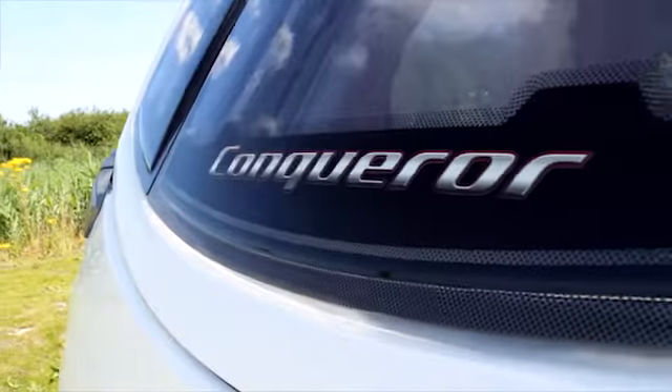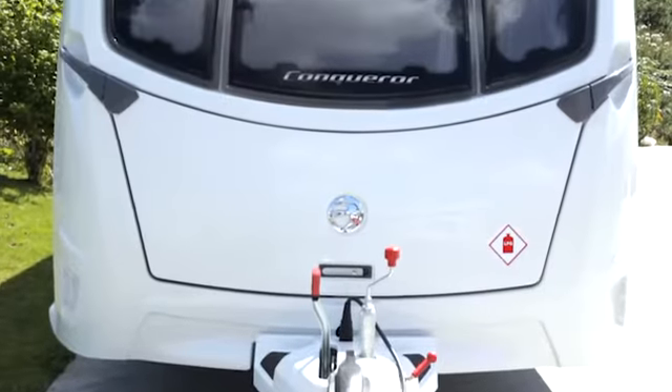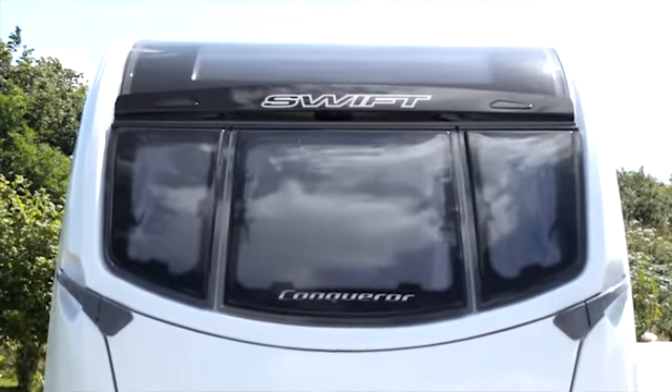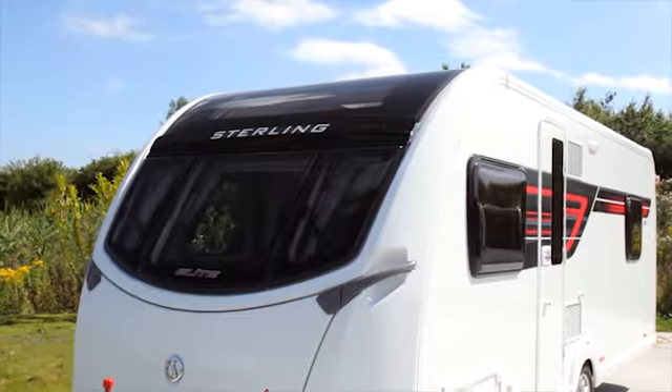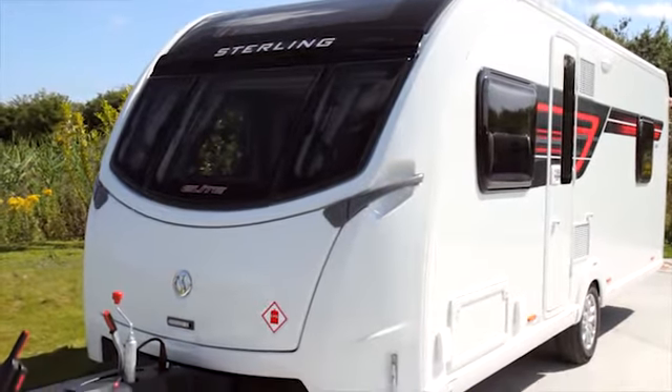I'm joined by Gary O'Brien. So Gary, the Conqueror and Elite ranges are well known for their high spec. Should we expect the same for 2016? Absolutely. One thing with Swift is that we do take a fantastic build quality through into other ranges. The Elegance and Continental products have been very well received, and it was really a no-brainer for us to bring that build quality into the Conqueror and Elite products.